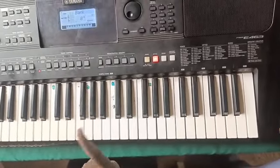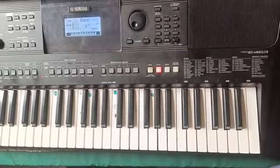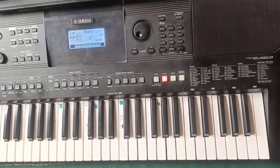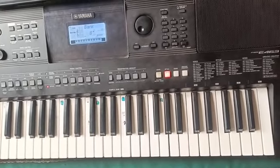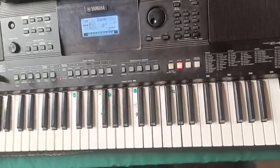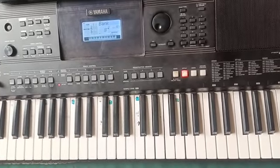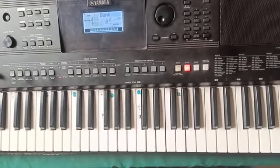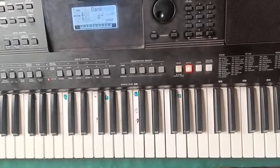Today we are going to learn how to play the solo part of this song. I'm going to show it in key F.